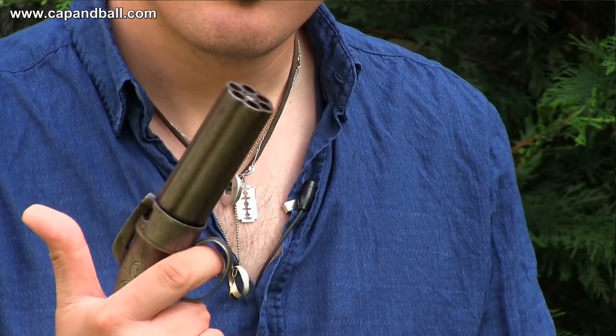If it was the 1873 Winchester that won the west, then it is surely the pepperbox revolver that won the east. Let me tell you the story of the early percussion revolvers of the 19th century.